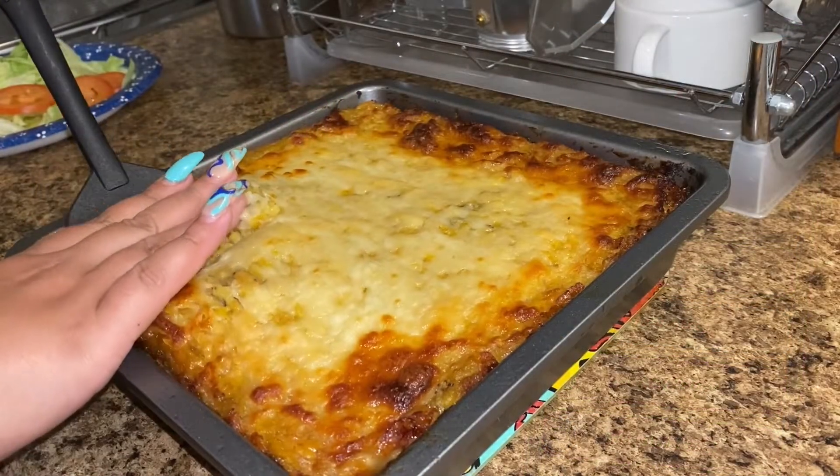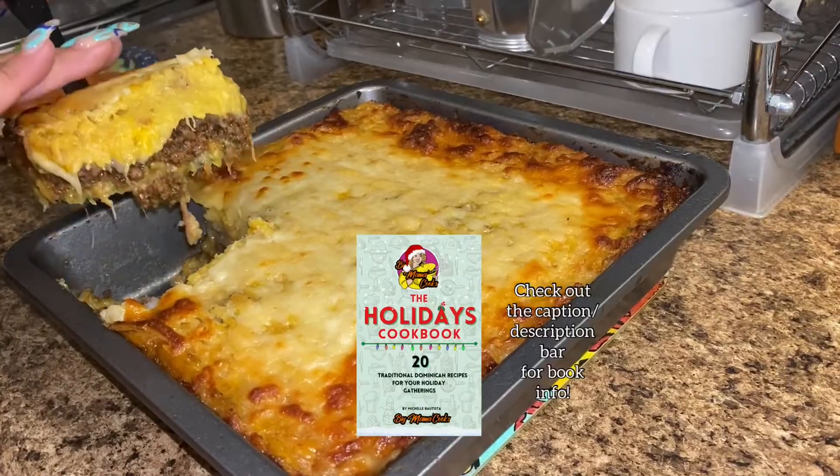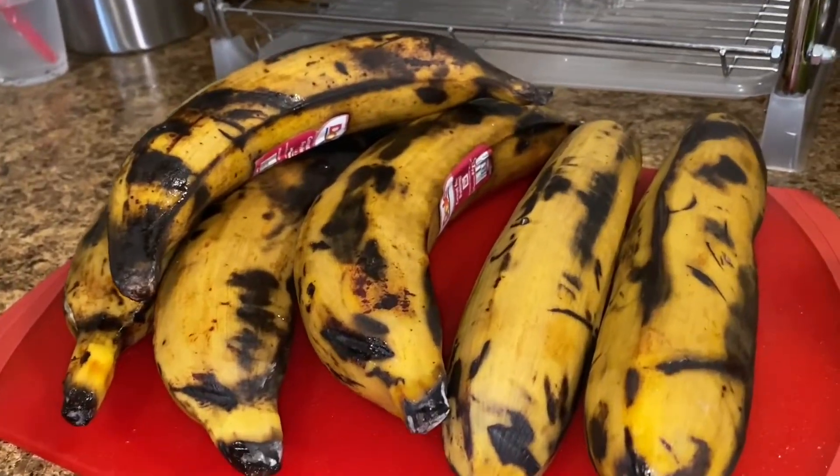Pastelon de platano maduro — cousin, does this really need an introduction? This recipe is part of my holidays cookbook: 20 traditional Dominican recipes for your holiday gatherings. Let me show you how I make mine.